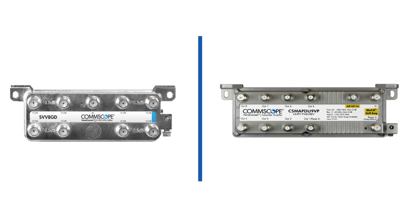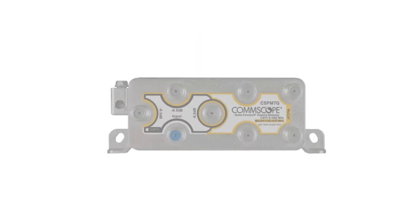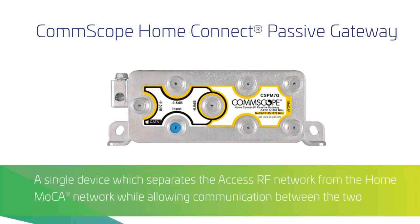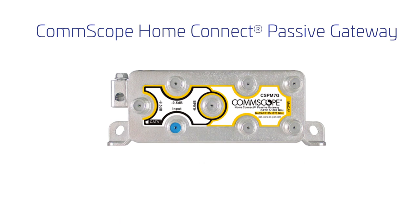Today, combining elements of these two devices leads to one convenient device with two distinct capabilities. The Comscope Home Connect Passive Gateway provides separation between the access RF network and the home MoCA network, while allowing communication between the two for a seamless customer experience. The device is fully passive, so it requires no power, but additionally provides no amplification to RF signals.